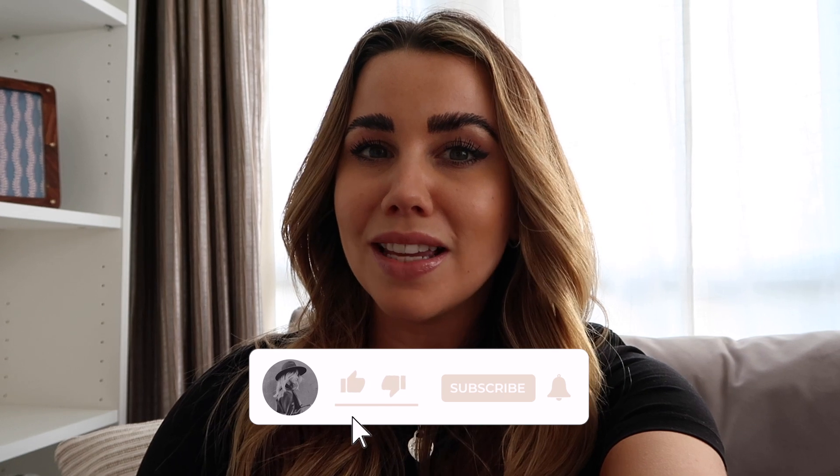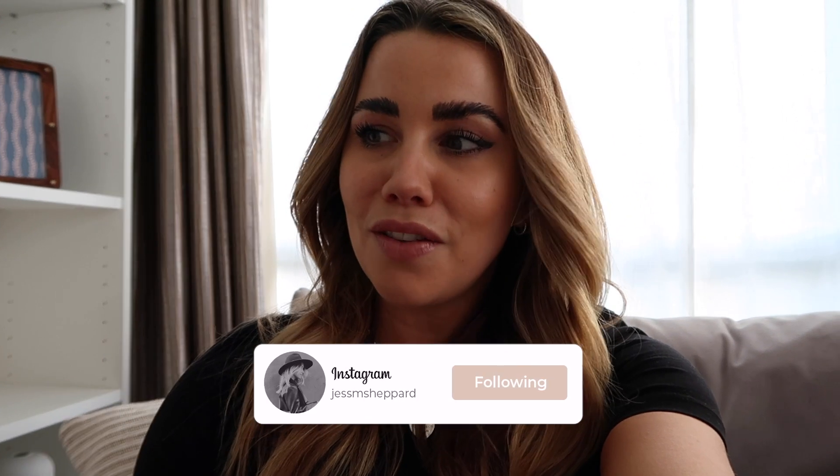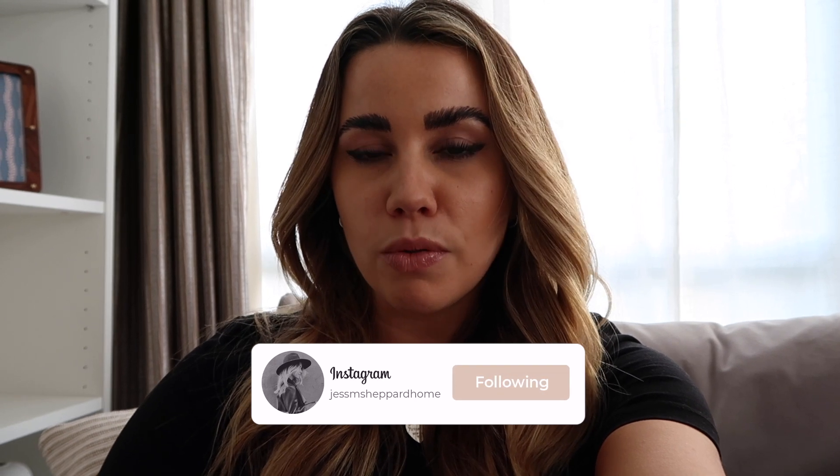Hi guys, I hope you're all doing well. Today's video is going to be styling the must-have Zara Aviator jacket of the season. This has been around for a few months, keeps selling out and coming back, and it was actually requested on Instagram to film a styling video for it — so this is the first styling video of the year. I'll leave the jacket linked below along with similar alternatives and everything else shown throughout the video.